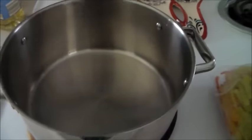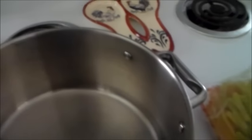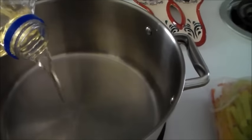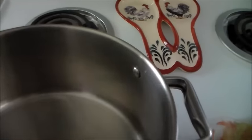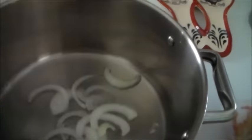We have our big pot right here, completely empty, and what I'm going to do to start is add a little oil in the pan - just enough to go across the bottom so what I put in won't stick. Then I'm going to put in one onion that I've sliced, and I'm going to squeeze it to separate the little ringlets.